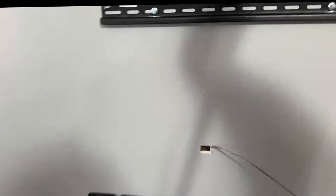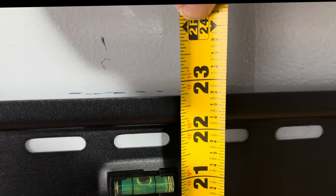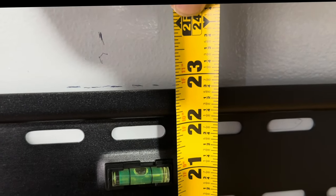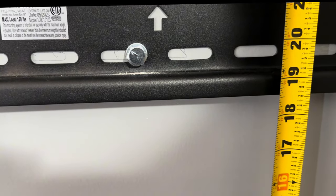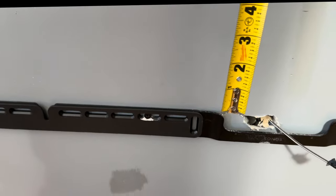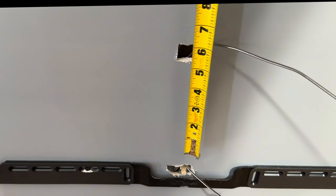So we'll take 22 and 3 fourths and put that right here. We're going to go 22 and 3 fourths at the top of the bracket — that's where the bottom of our TV is going to end up at. So we put 22 and 3 fourths. Let me make sure I got that on there. The bottom of the TV is going to end up where that magnet tape is. That's where it's going to end up. That's how I got it.